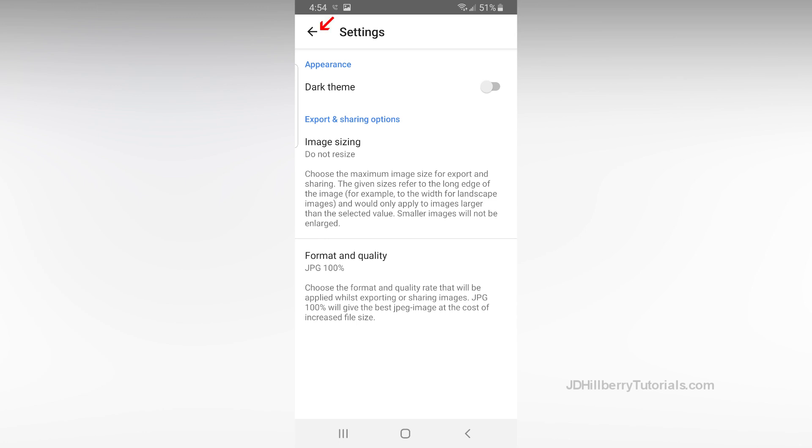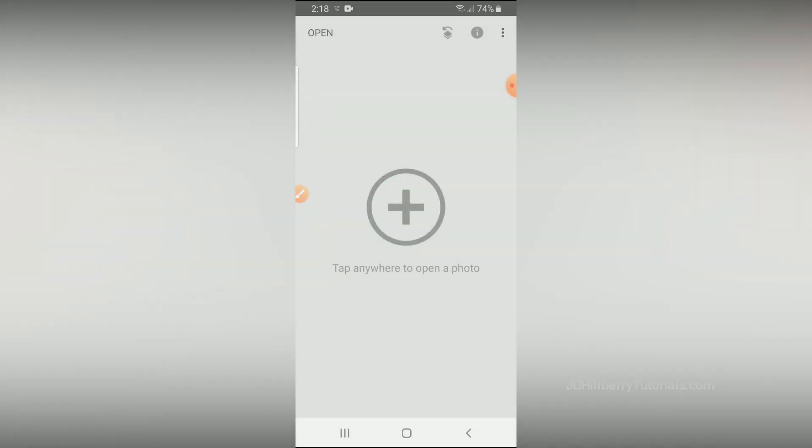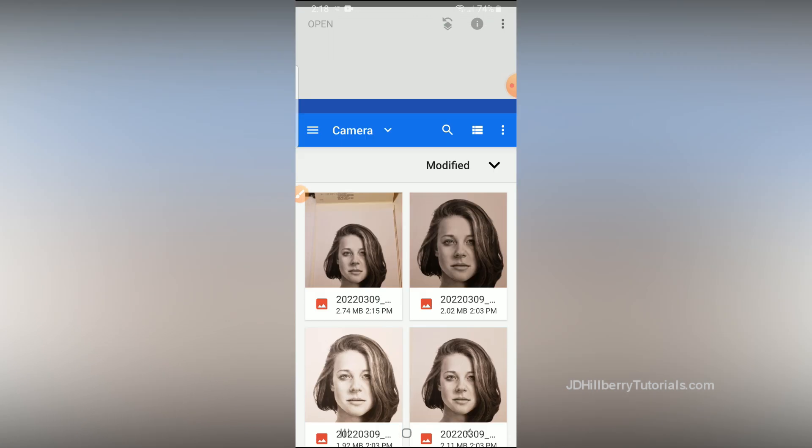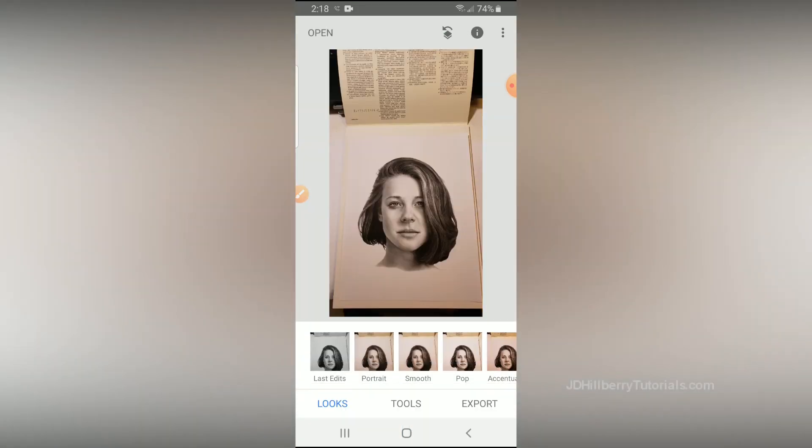Now let's get out of Settings by clicking this back arrow up here. Then tap anywhere on the screen to open up all of the photos you just took. Don't choose one that has totally white paper, or you'll be missing a lot of the subtle details in the shading on your drawing. Don't pick one that's extremely dark either, because it'll make your job a little bit harder going forward. You'll see a bunch of presets, but none of those will do us any good for trying to make this photo look like your drawing.